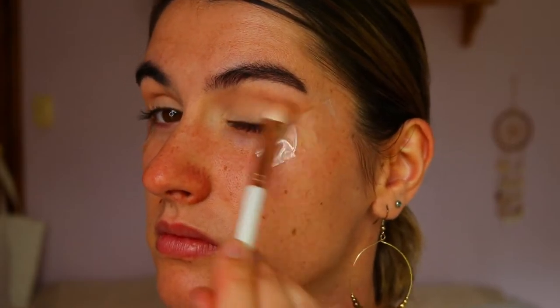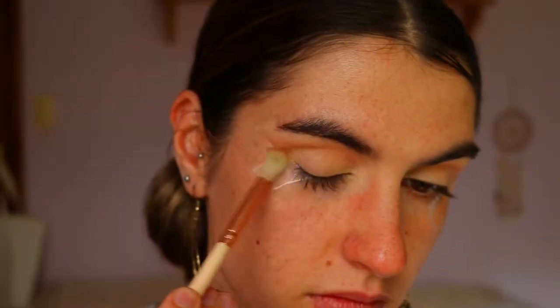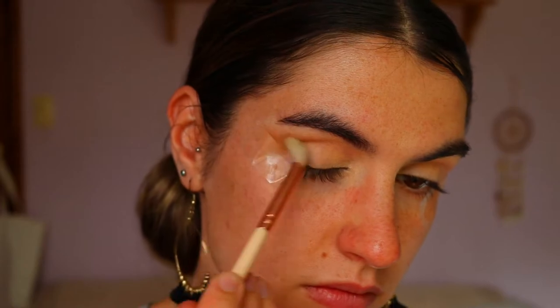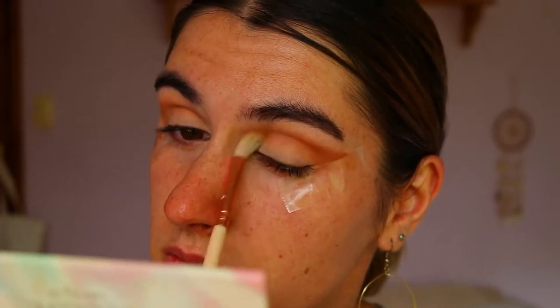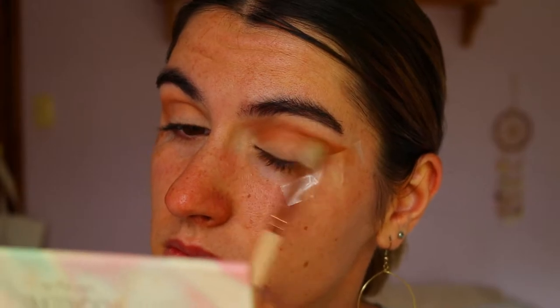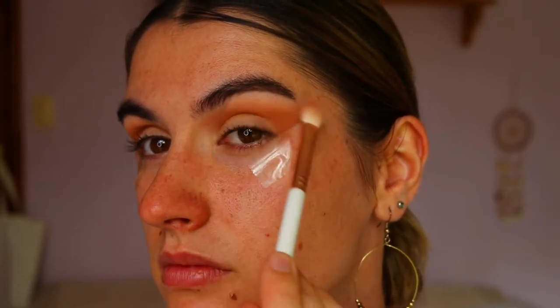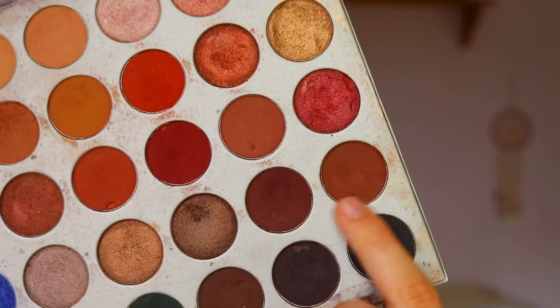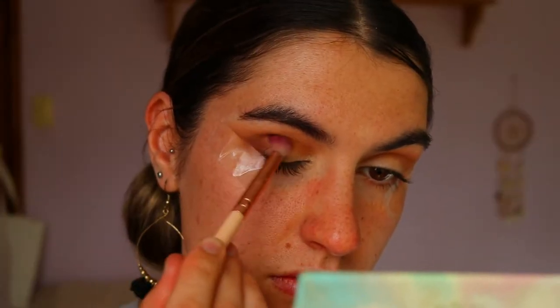The next eyeshadow is slightly deeper in color. I'm taking Butter and Pukey from the Morphe Jaclyn Hill palette and placing those just slightly lower in the crease, underneath the previous transition shades, using a blending brush. I also go back and forth between the transition colors to soften any harsh lines and edges so that everything is nice and soft and smoky.